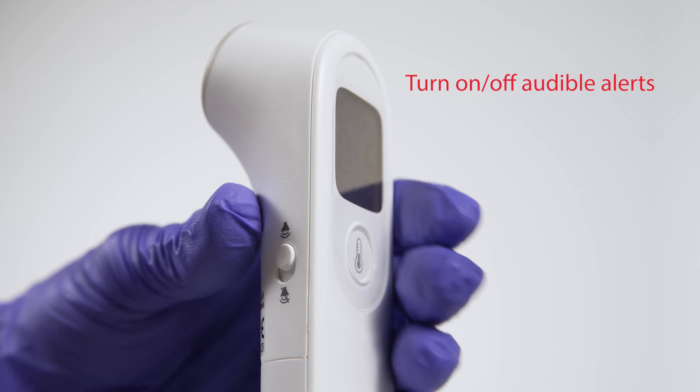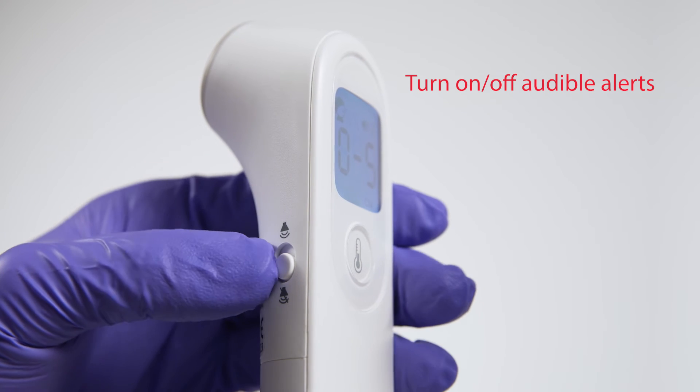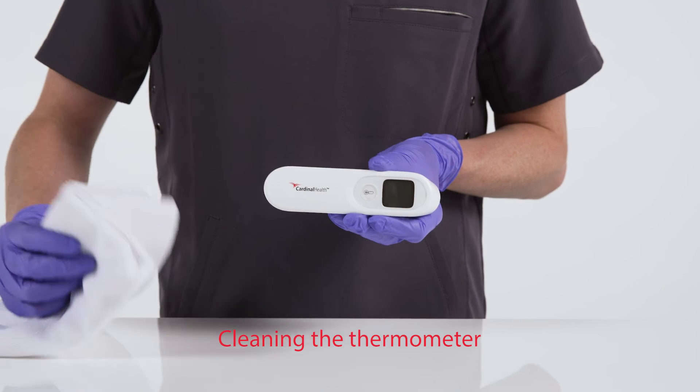Users who prefer not to have audible alerts can also adjust the sound setting by sliding the switch on the side of the device.